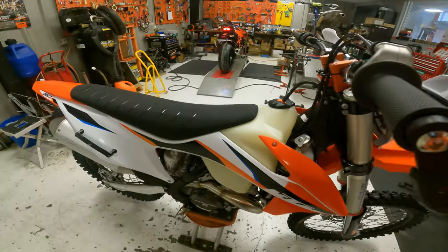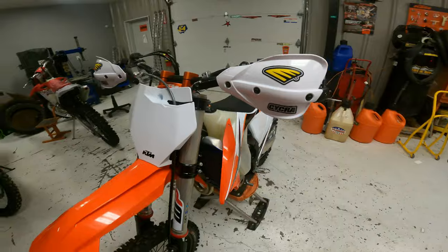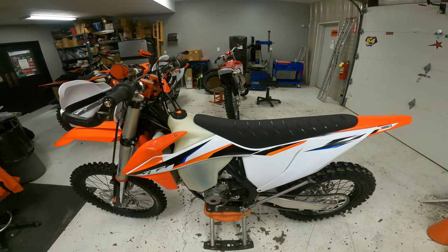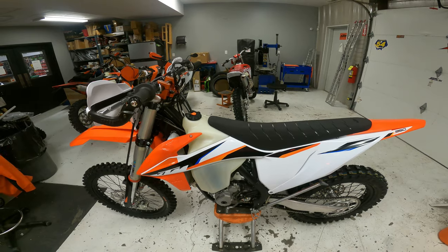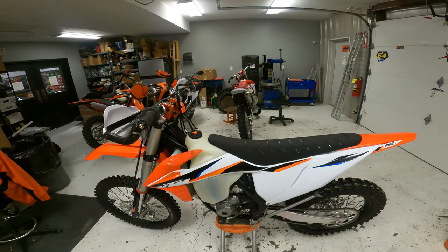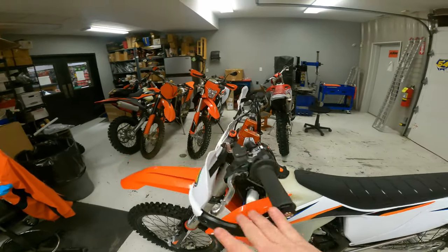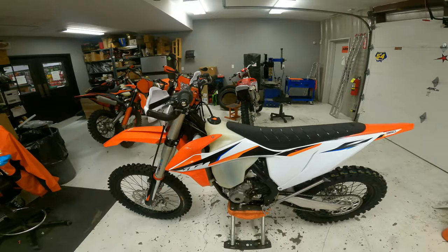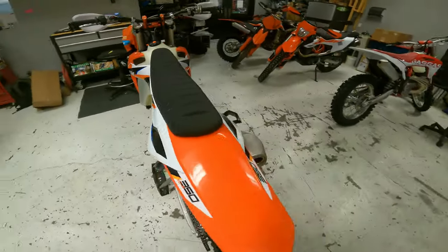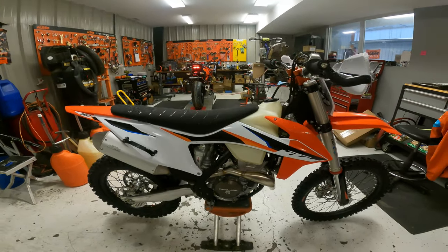We do these builds all the time, so if anybody ever needs a bike built out, as long as we're not super backed up we'll be happy to put one of these together for you. I always say that with a 2021 KTM 350 XCF set up the way I like it for the woods, it can really be a weapon on single track — even against the two-strokes. With the Recluse, the tubeless, and the bark busters, this guy's gonna love this bike. Thanks for watching guys, I'll see you in the next one.